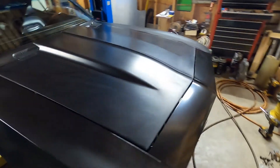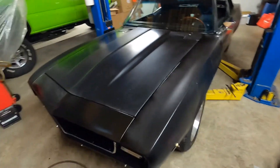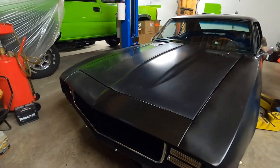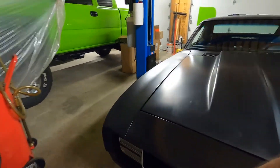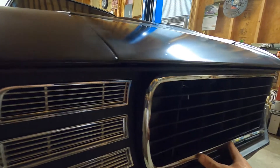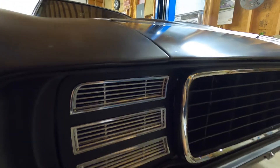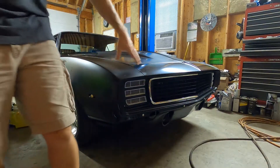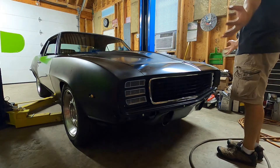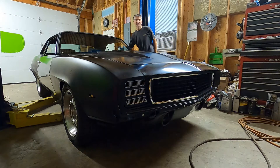Got the hood pretty well adjusted. We're not going to go crazy with the gaps — we're just going to get everything really close. As you can see, we have a grill in. Don't mind this trim piece — we have to get some speed nuts to attach that, but it'll stay there. So we got our RS headlight buckets, our tabs welded on, everything hooked up. Let's turn the headlights on and check it out.